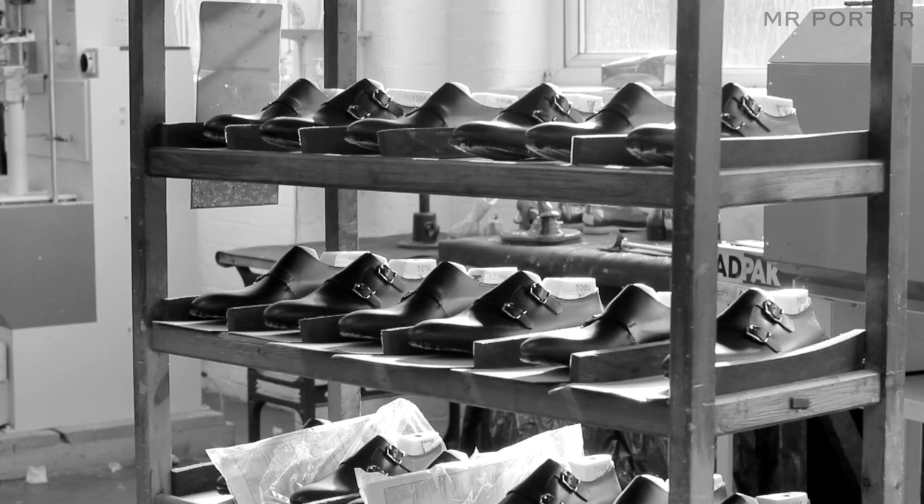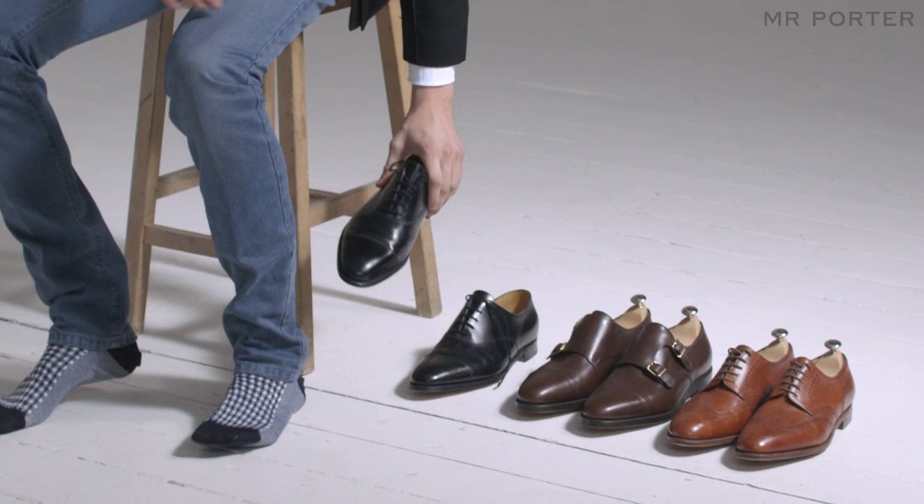Shoe rotation is quite important as well. Never wear the same shoe on two consecutive days.